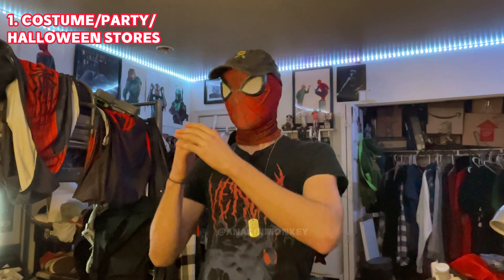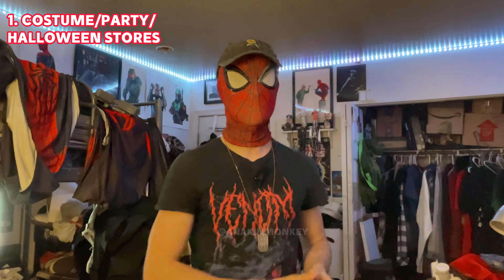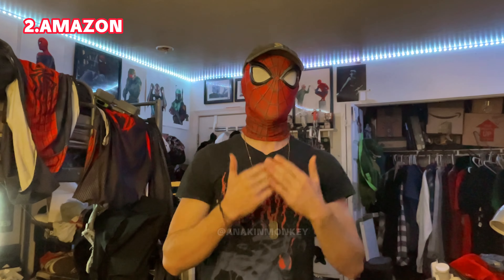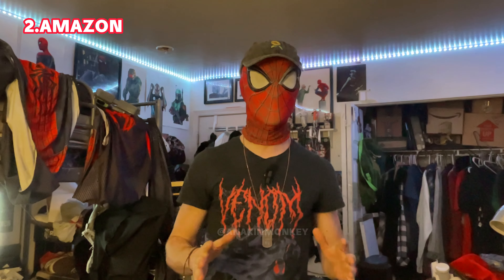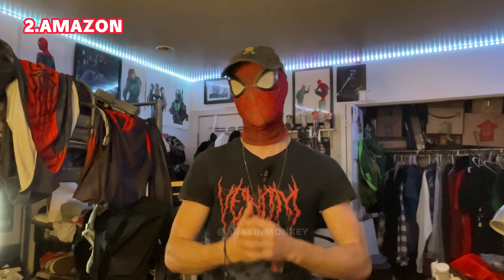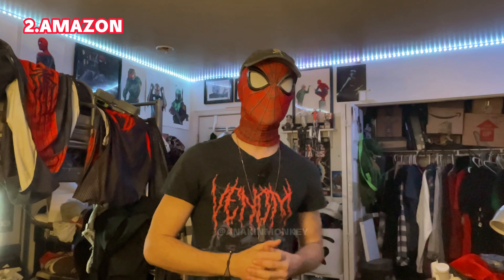There are a lot of places that you shouldn't get a Spider-Man suit from. There's a lot of knockoff sites, a lot of one-and-done sites that get taken down, a lot of crappy advertisements everywhere. But the three that I want to talk about, because I see them the most and I always get people DMing me about — 'Oh, can I get a Spider-Man suit here? Should I get this here?' — these are the three that you should always, always, always avoid.